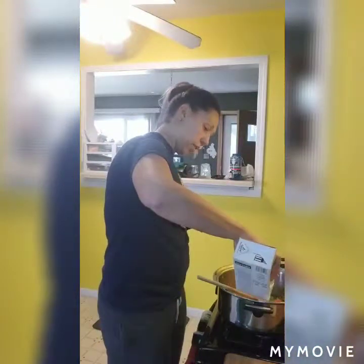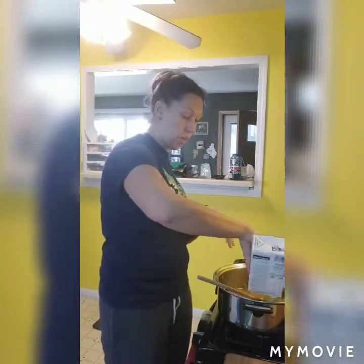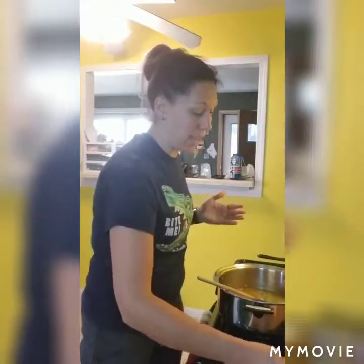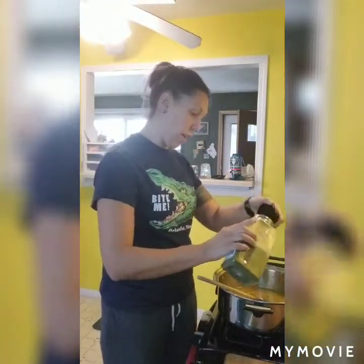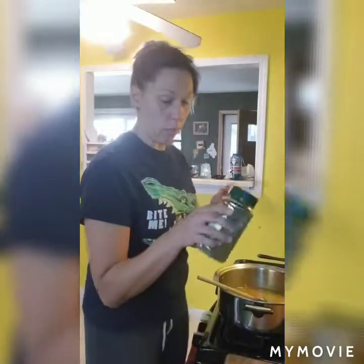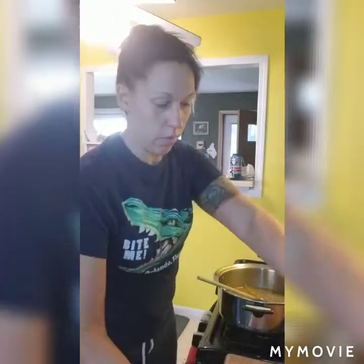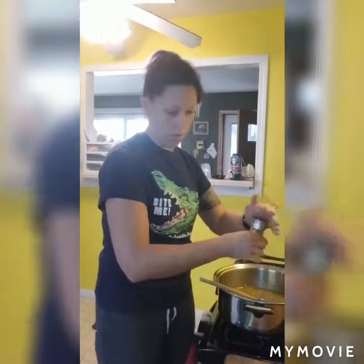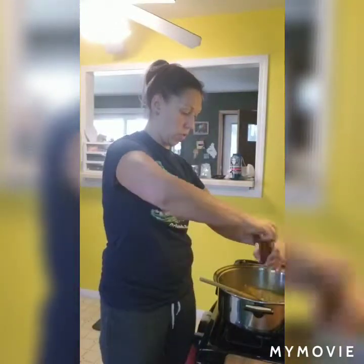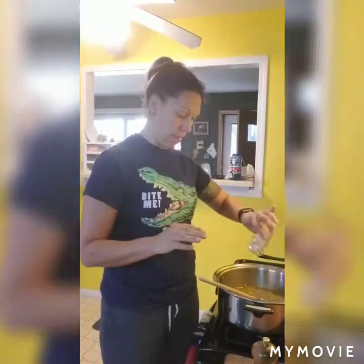Once the liquid is in we are going to add our seasonings. Once the seasonings are in, we'll bring this to a boil over high heat, then turn the heat down and simmer for about 10 minutes. I'm adding dried parsley, oregano, some rosemary, fresh cracked pepper, and a little salt. Then we turn this up to high heat and simmer for about 10 minutes after it comes to a boil.